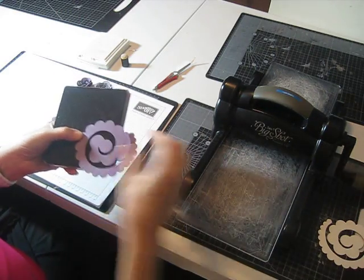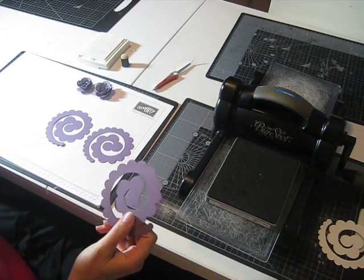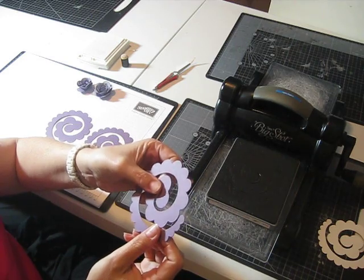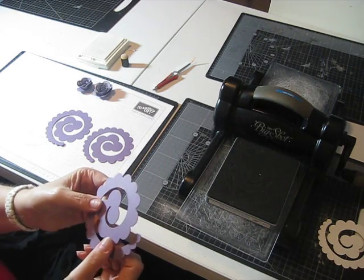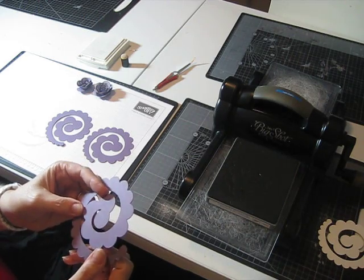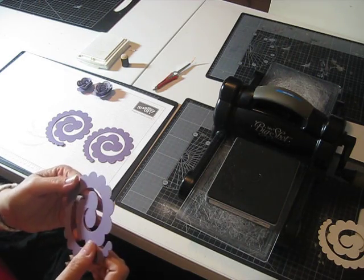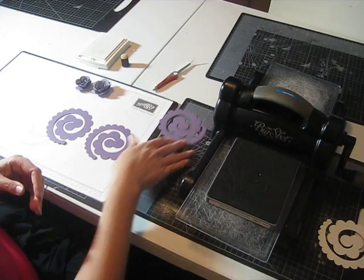You can see I'm using Perfect Plum — that's the colour I'm using today. There are so many different things you can do with this die, it's actually really versatile. You can cut not just paper but other types of materials as well. I've used glimmer paper, I've used foil, I've used regular cardstock, I've used pattern paper. I haven't yet, but I'm planning on using calico with maybe a little bit of stiffening behind it — I thought that might work really well.